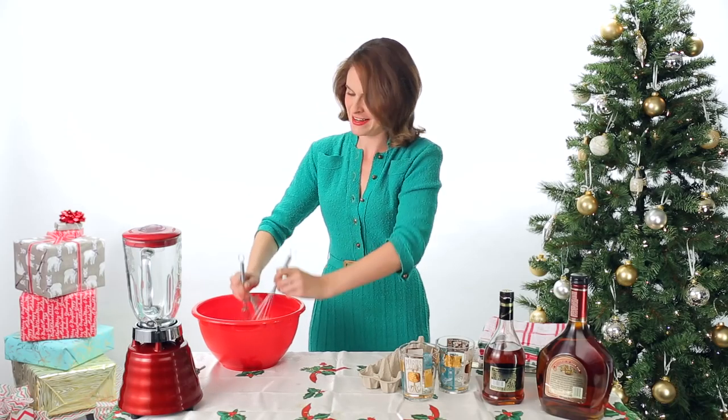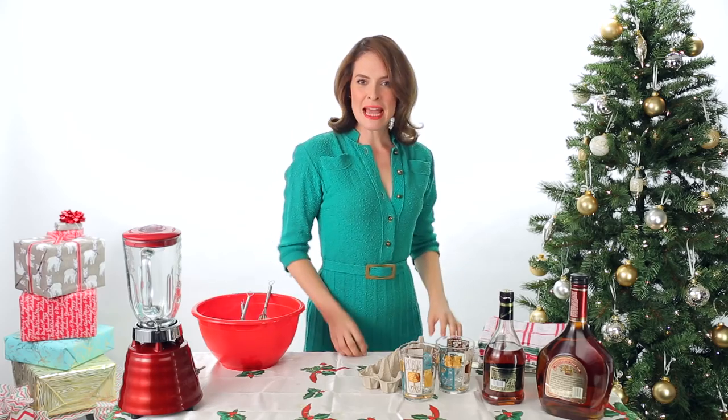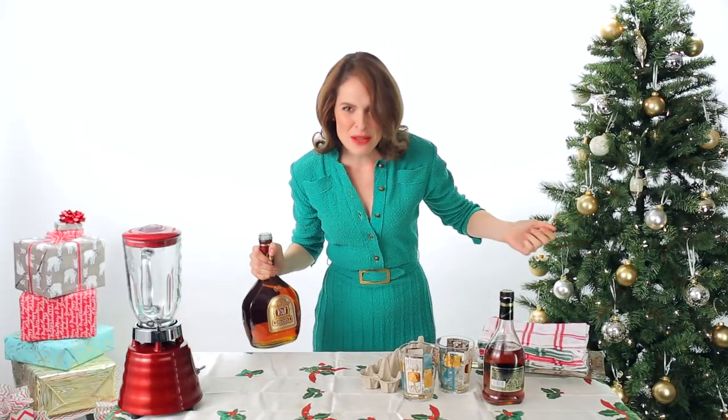Drink that you ****! Yes! Step three. Yes. Now that's what I—